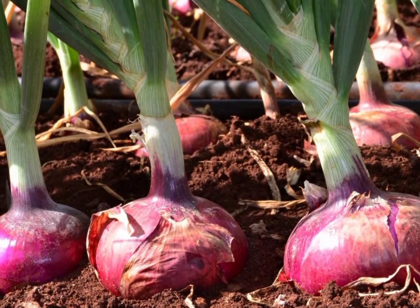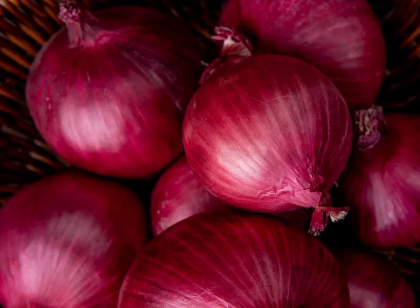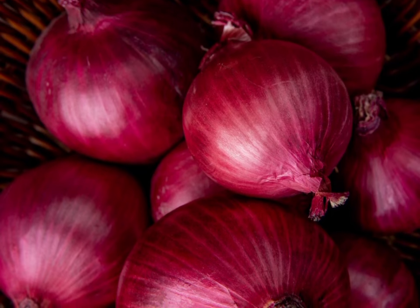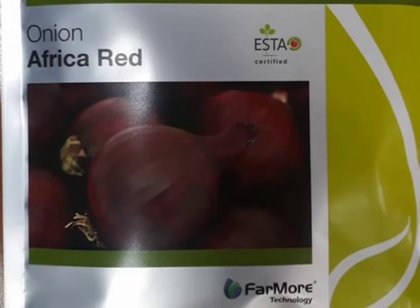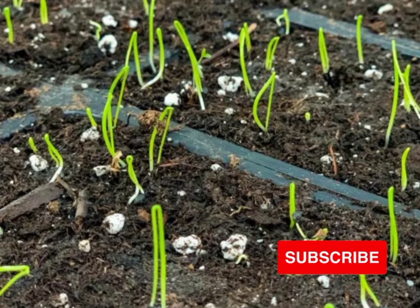Before planting, the farmer is advised to carry out market research to establish the best variety. The best onion variety must have good shape, color, pungency, high yield, fast maturing, and good shelf life after harvesting. Some of the best varieties include Neptune F1, African Queen, and Red Coach.